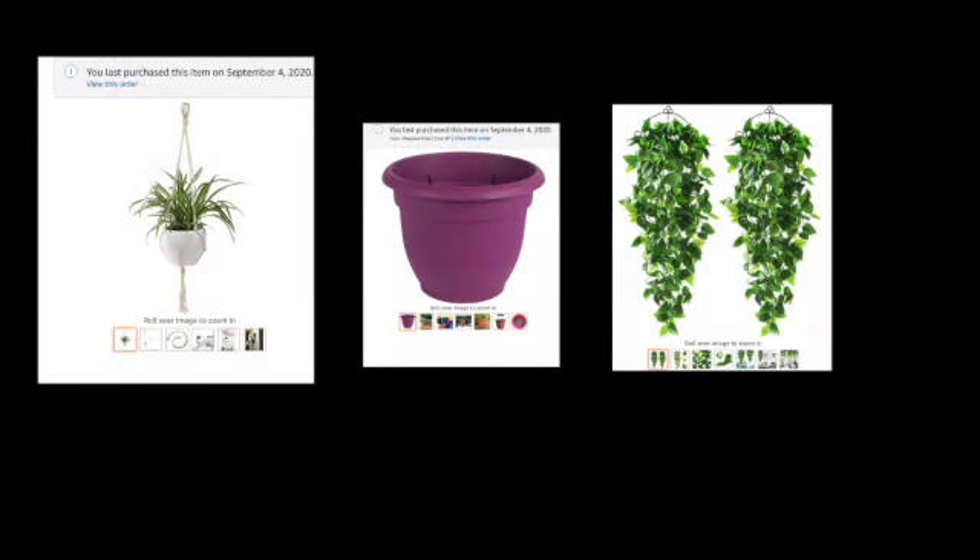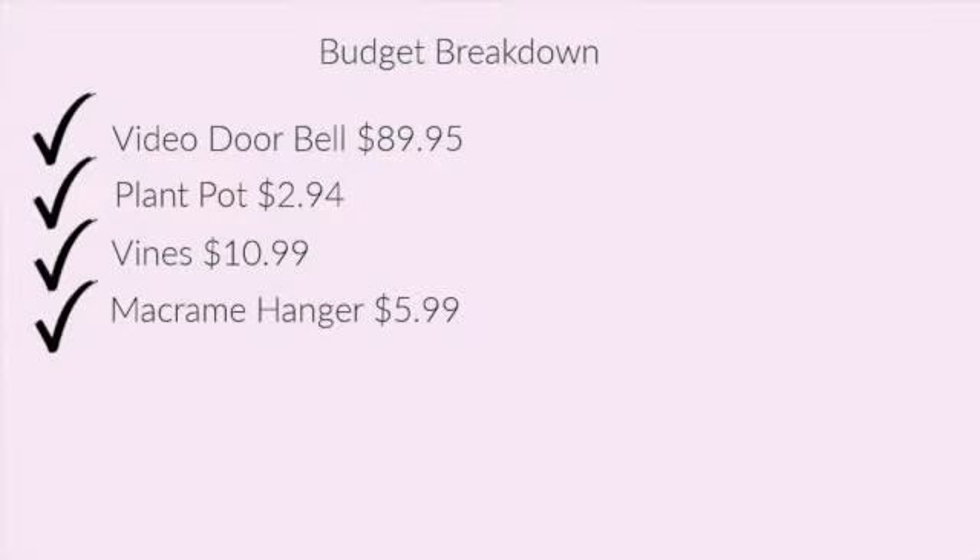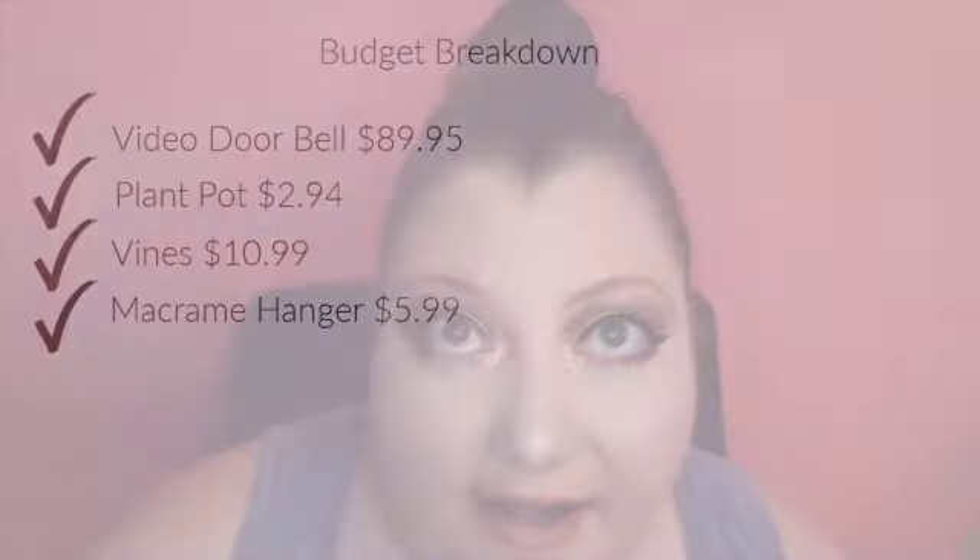One negative is the night vision — if there's a big bright light in front of the camera, it tends to switch over to day mode at night, which means you can't see well. The problem is there's a giant light post right in front of my porch, which I didn't know would be an issue until after installation. To solve this, I bought some artificial vines and a macrame holder with a pot to hang in front of the light to block it from the camera.